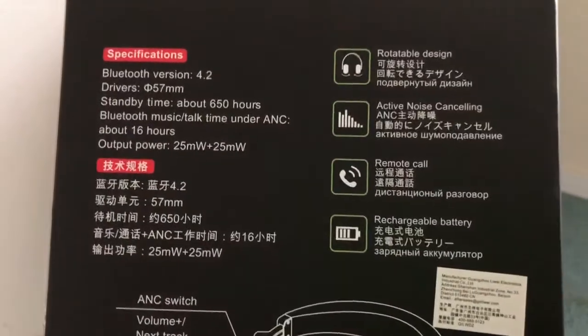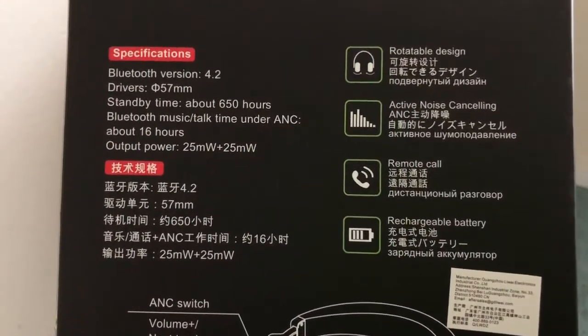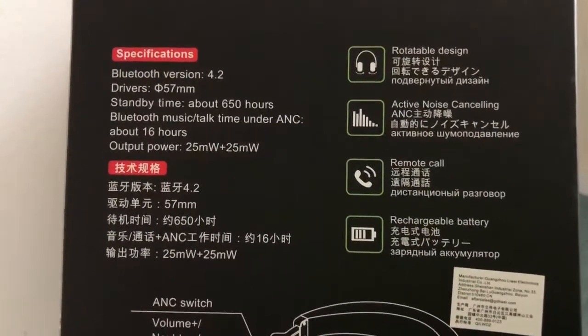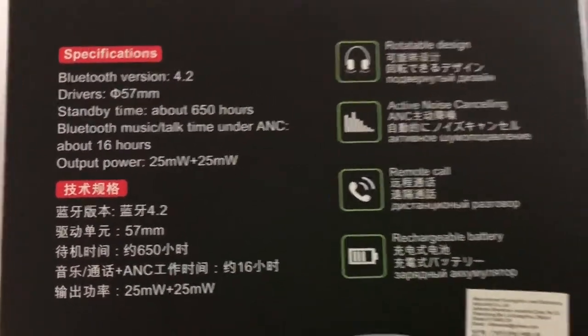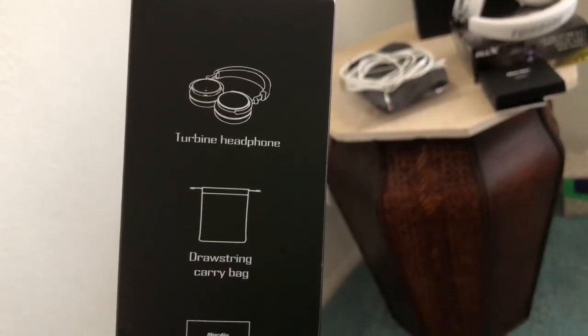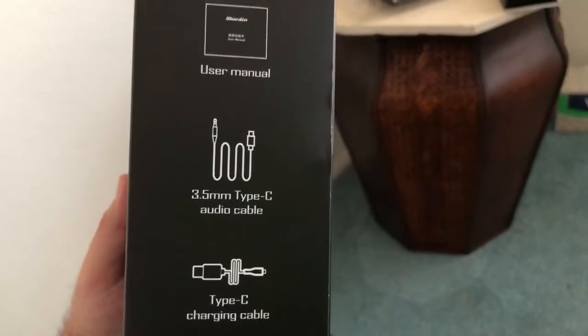These are Bluetooth version 4.2 with 57 millimeter drivers, and they absolutely slaughter my Bluedio Turbine T2S Shooting Brake Hurricanes in bass, sound, and loudness — just two different worlds. Bluetooth music and talk time under ANC is about 16 hours. They have that swivel design where they lay flat, and you get a drawstring carry bag, user manual, 3.5 millimeter cable, and Type-C charging cable.